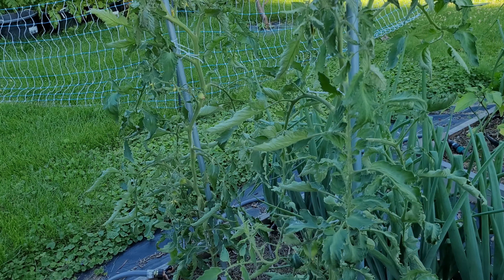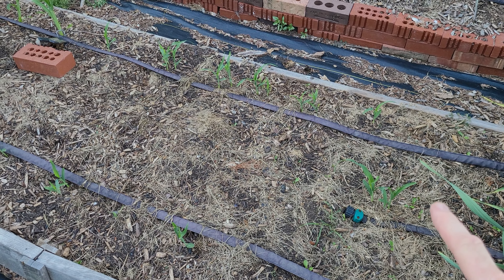The onions are starting to bulb up, as you'll see down here. They're starting to get some size on them, so I have also stopped fertilizing those. Now these are the determinate tomatoes and I needed to put like another level of string on there for the Florida weave, but if we zoom in you can see we have at least one tomato in there.